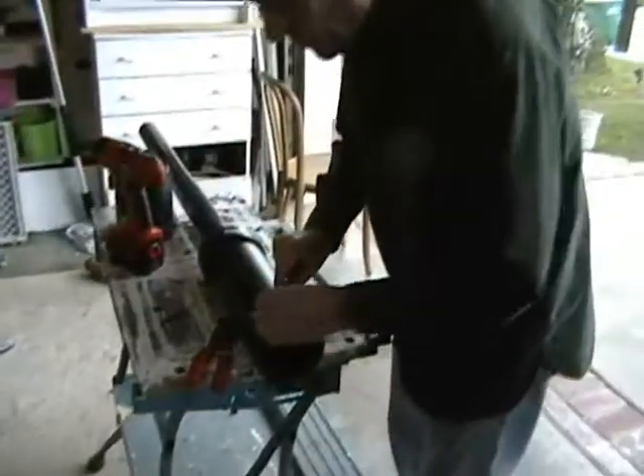Let me get my red-handled screwdriver, because the red-handled screwdriver is always the best.